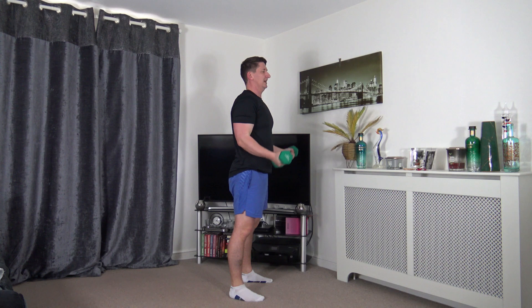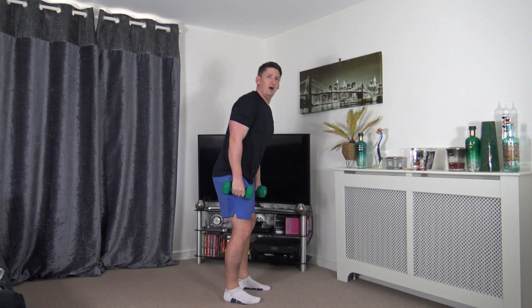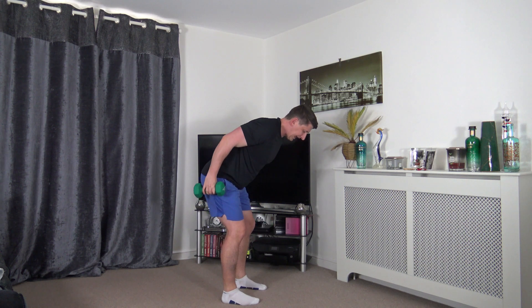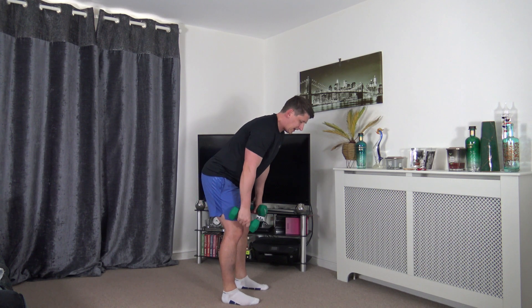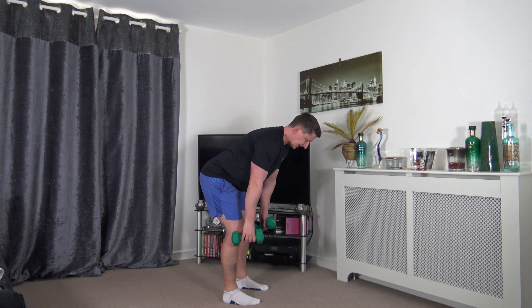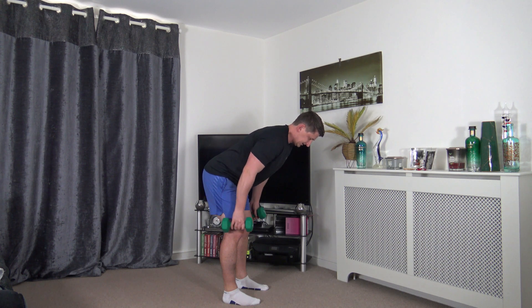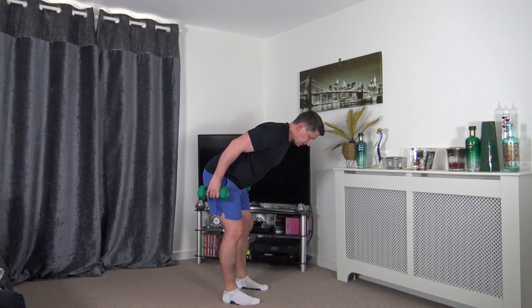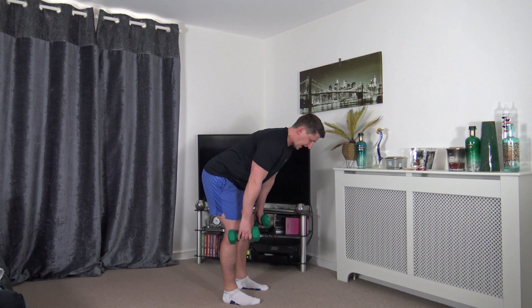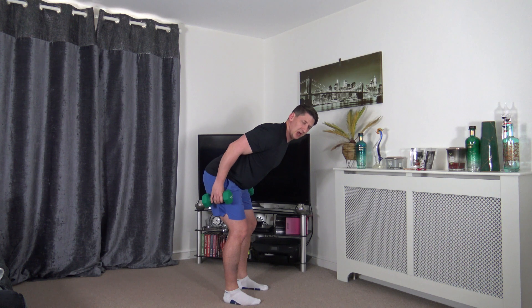Next exercise: feet shoulder width apart, knees slightly bent, bent-over rows, hands by the side. Lead up from the elbow line, squeeze, and slowly release. Squeeze and slowly release - keep the head facing down, super job. As we come up we breathe out, breathe in as we go down, chest out, shoulders back. Take your time, nice and slow and controlled.